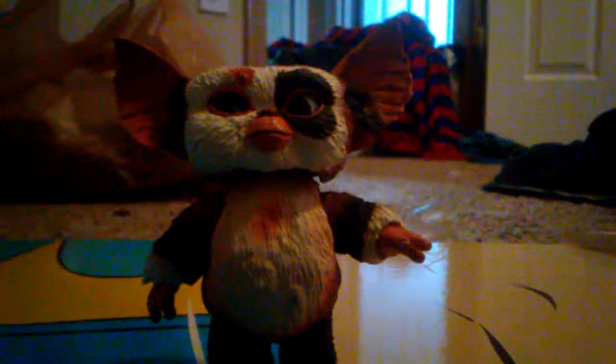The second thing I ever had in my Gremlin collection was this right here. It's NECA's Gremlins Mogwai. If you haven't watched the movie, this right here is a Mogwai, and then they turn into Gremlins. Right here is a little switch — you can move the ears — and I really like that figure.